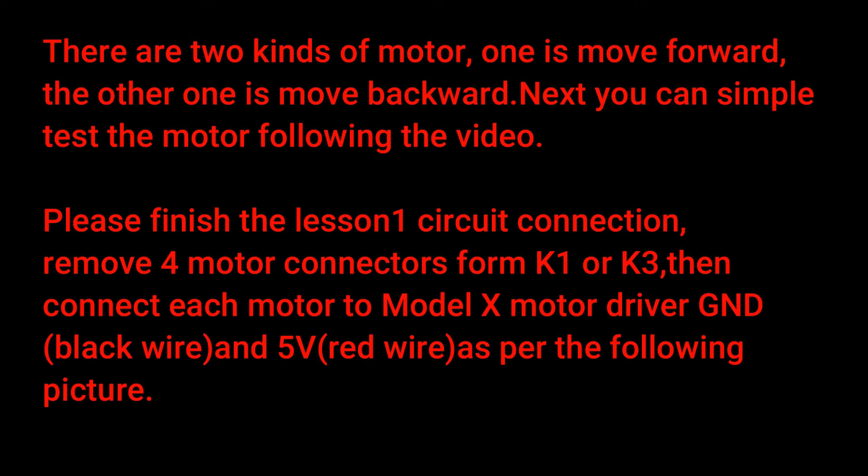There are two kinds of motor: one is move forward, the other one is move backward. Next you can simply test the motor following the video.